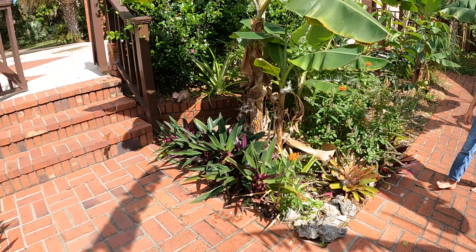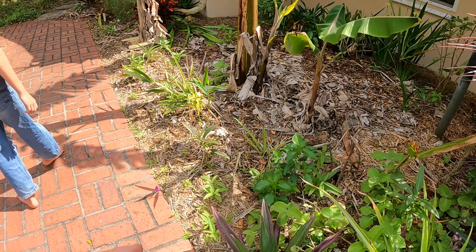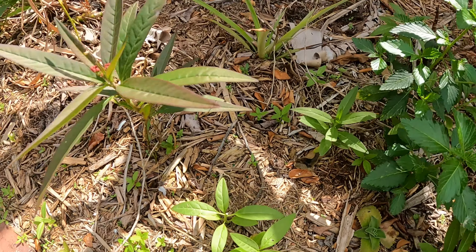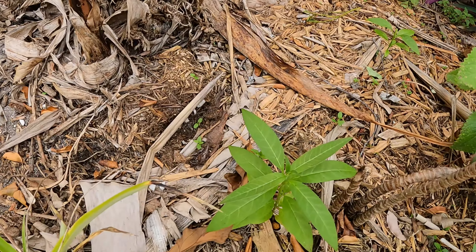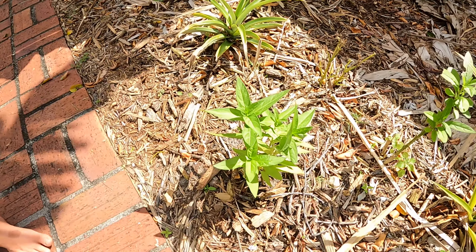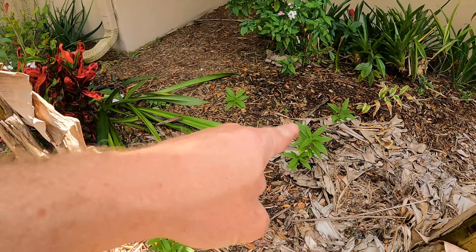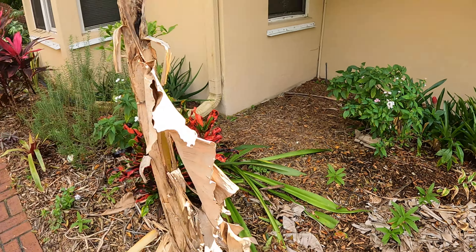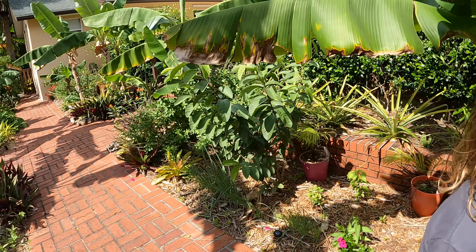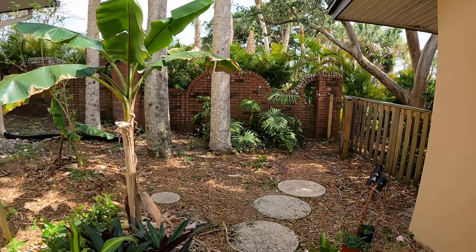There's some milkweed seed right there — we're starting to get milkweed popping up everywhere. There's some right there, we got some back there. This is a new kind we just got — pink, and I think this is a native variety right here. And then look, we got a bunch more back here — we like our butterflies.